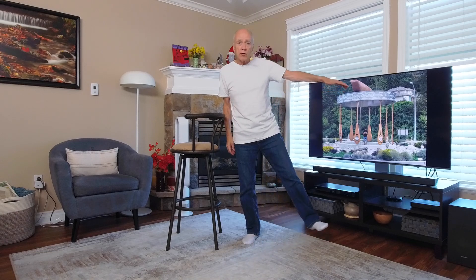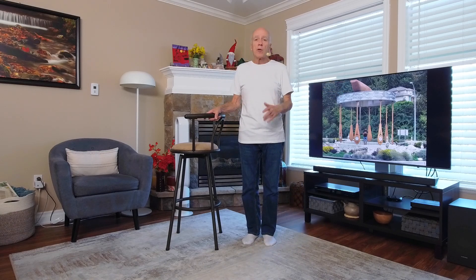Now if you can do it without holding onto the chair, good on you. I'm not there yet — I still need some work on those muscles.